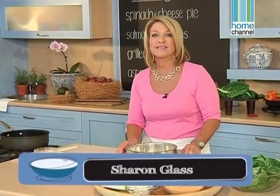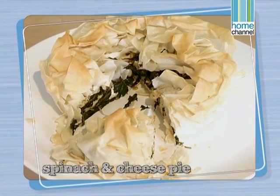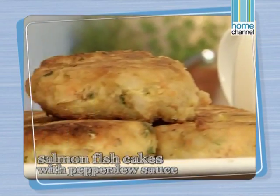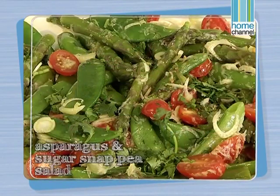Fish is great for a weekday meal because it's light and healthy and doesn't take long to cook. Today we'll be making a spinach and cheese pie, some salmon fish cakes, grilled calamari, and a blanched asparagus and sugar snap pea salad.